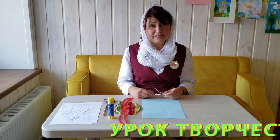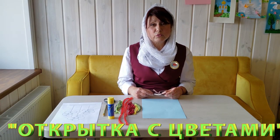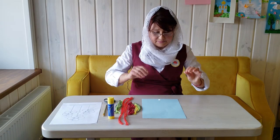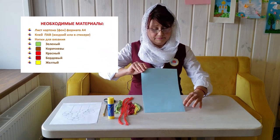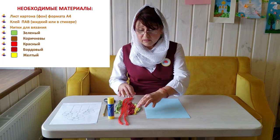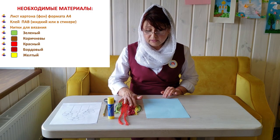Good morning, dear friends! Today we will make a craft for the day of Women Myrrh-Bearers. For this we will need a piece of paper — this will be our base — and different colors of thread: yellow and red.